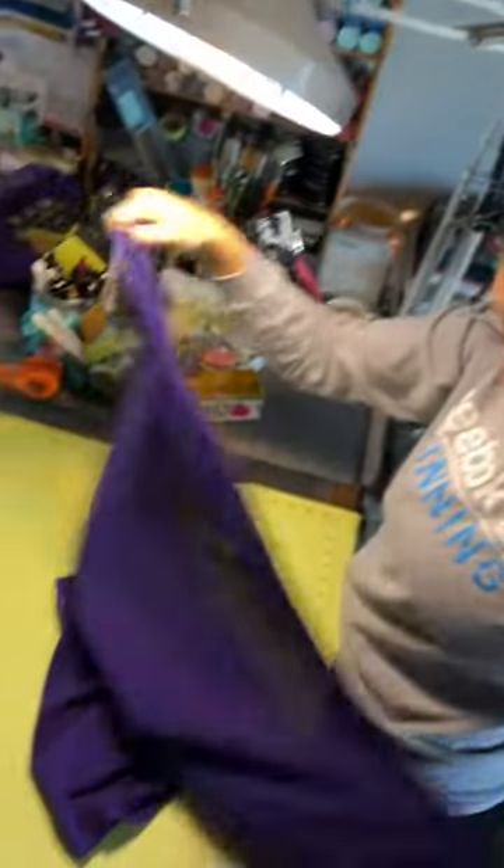This goes over your neck onto your head and then that ties around your waist — t-shirt apron.